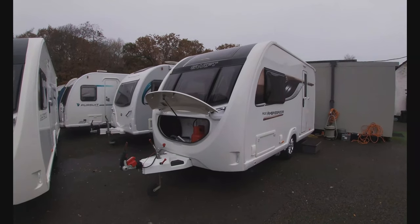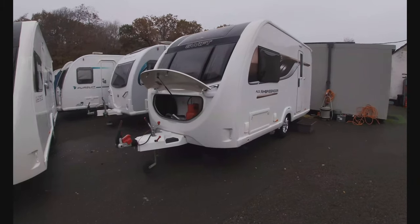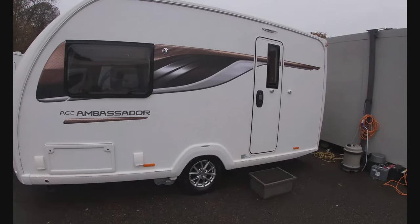Welcome to Viscount Leisure. My name's Charles and I'm going to take you on a tutorial video around this Ace Ambassador that we've got here, just to make sure that we know how everything attaches to it and how everything works. So what we'll do is start from the door.